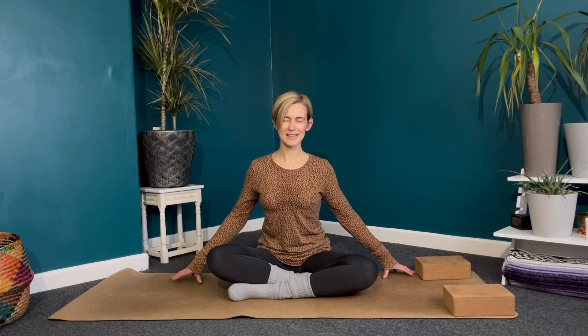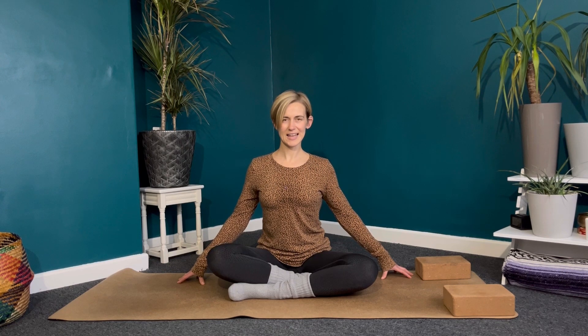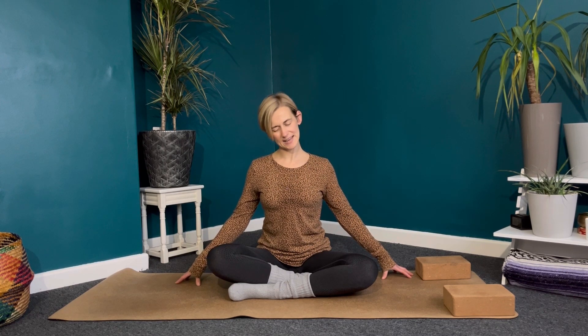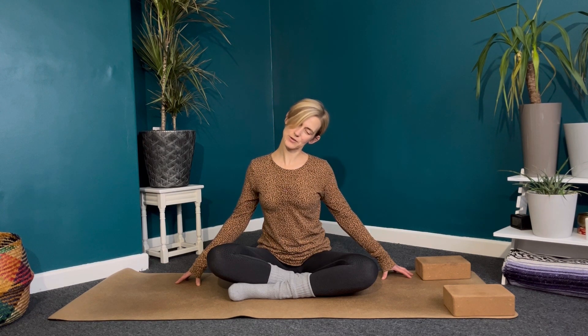Bring the fingertips either side of your ear. As we inhale, lengthen one more time through the crown of the head, and then exhale, just let the right ear come down towards the shoulder. Inhale back to center, taking it nice and easy — left ear to the left shoulder. Inhale back to center.